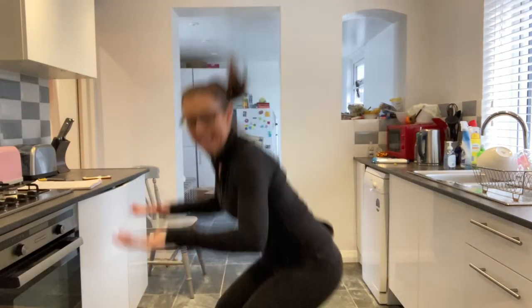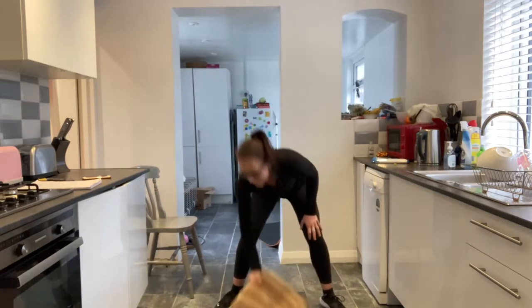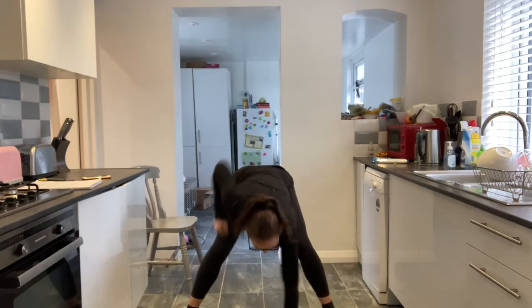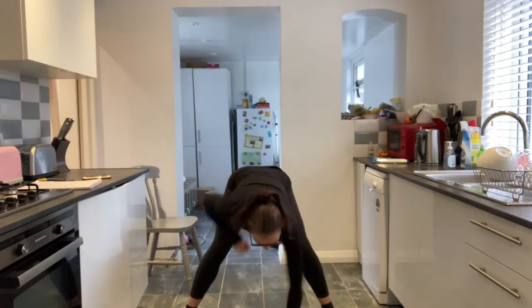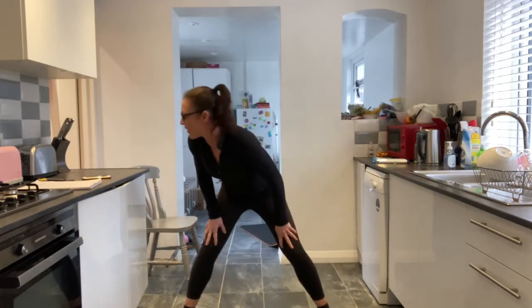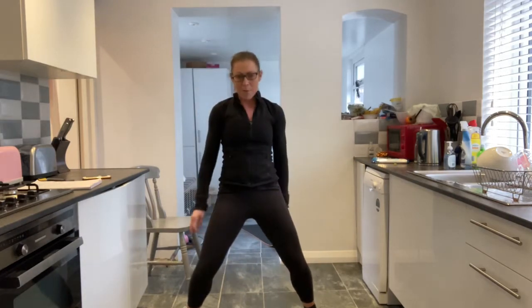You're going down into a proper squat. This one you are down on the floor if you can. Elbows up, punching. If you want it easier, come up onto a chair. Let's go. Power. Think about those elbows going straight backwards, bending those knees. Head is in line with your spine. Peter, they look great. You should feel this on your core. Wrist is nice and strong. You've got five, four, three, two and one. Brilliant.